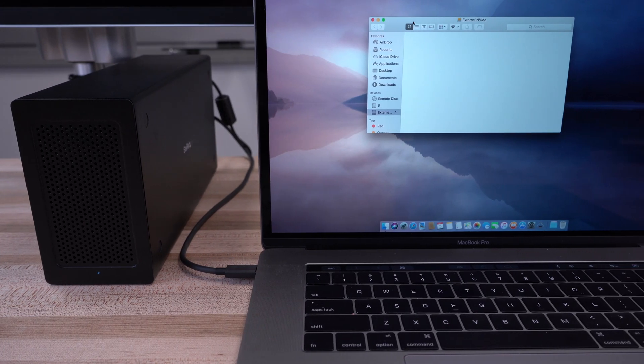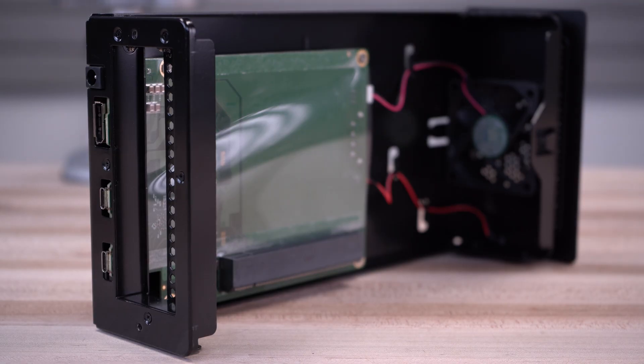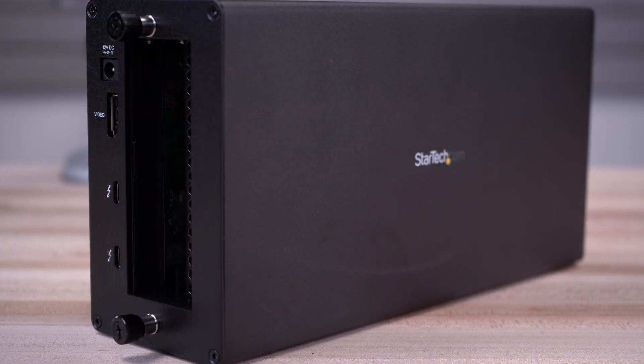With over 35 years as the IT professional's choice, the StarTech.com Thunderbolt 3 PCIe expansion chassis is backed by a 2-year warranty and has lifetime technical support.